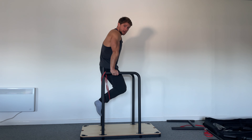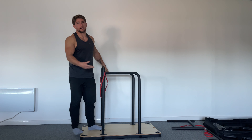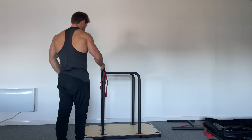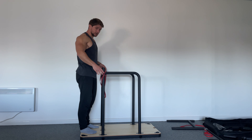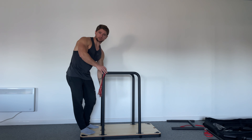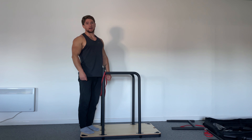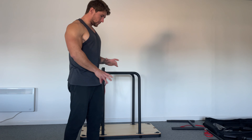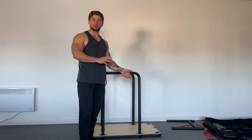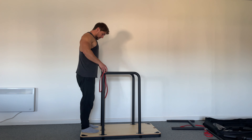Hold it for 10 to 15 seconds. If you can hold longer than 15 seconds, move to a lighter band for this position. Do that about five times or as many as you feel like. Focus on proper form and breathing, then rest about half a minute to a minute between sets, and do it five times total.